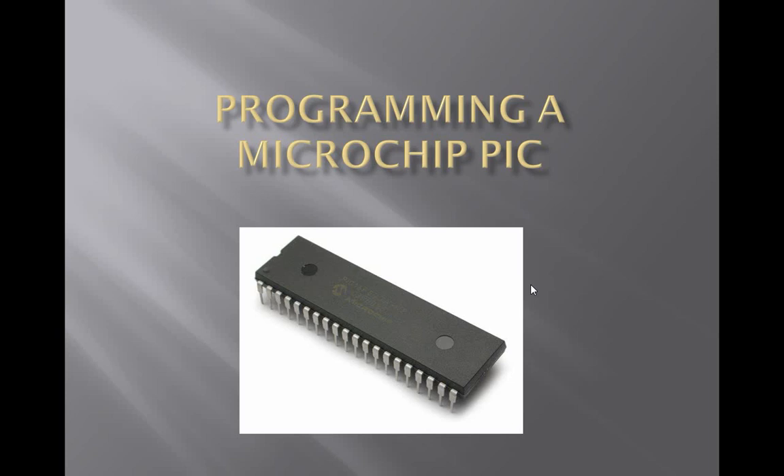Hello and welcome to another tutorial on PIC microcontrollers. Today we'll be looking at programming the Microchip PIC chip using a variety of different programming techniques.